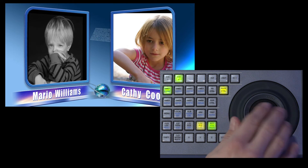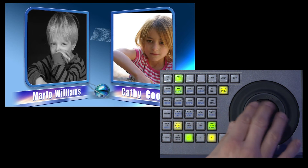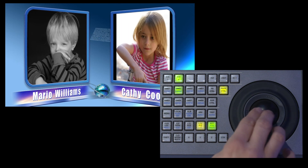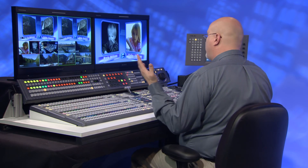I'm going to select this back here, bring it up a bit, then come over and do exactly the same thing with Kelsey — move her a little bit in the proper aspect ratio. And now I present to you Mario and Kathy, whoever they are. It's important to note that I haven't used any DME channels on this effect, only the built-in resizers that are a standard feature on every keyer.